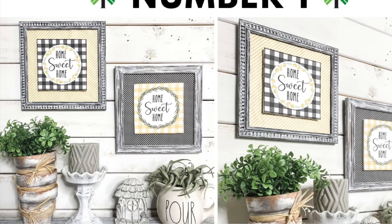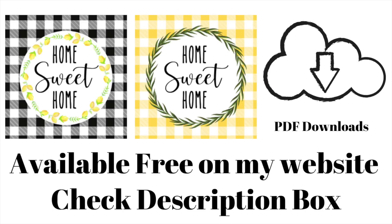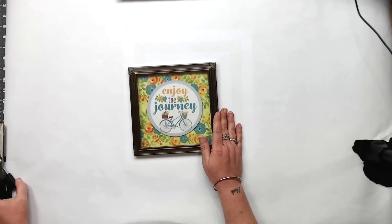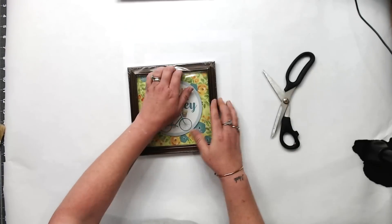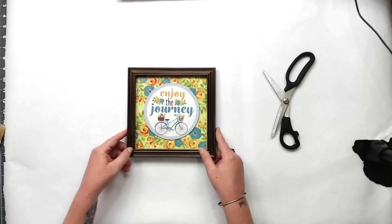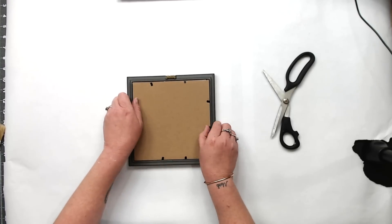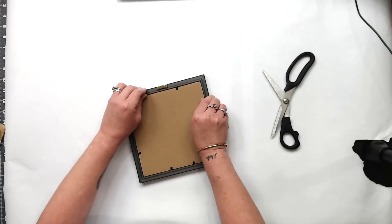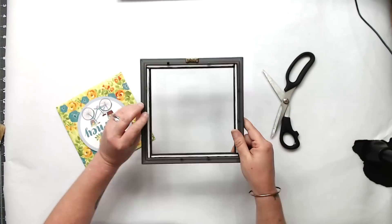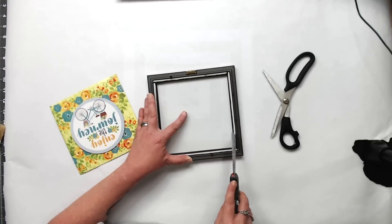Let's get started with number one. We're going to be using some printables that I have on my website — it will be in the description below, you'll find the link right there. They're totally free, and we're going to be using Dollar Tree foam board with those printables as well. Now this sign is super cute from the Dollar Tree, however I like my printables. I do a lot of live videos over on my Facebook page.